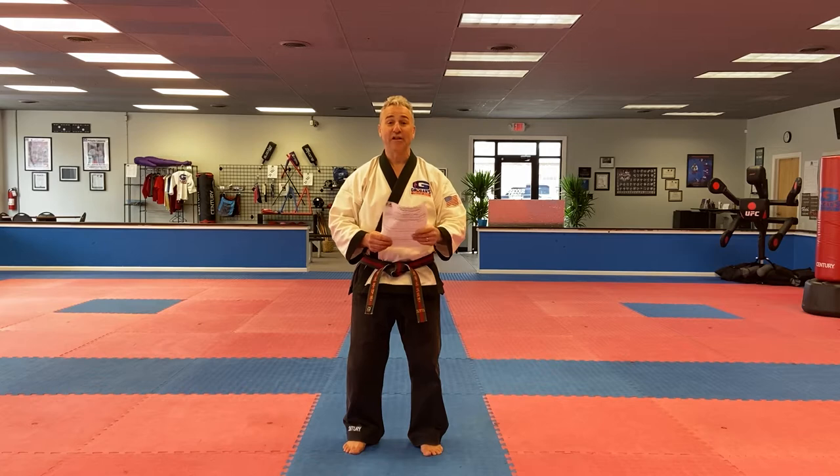Greetings, Orange Belts. Hey, it's Master Grogan. Hope you're doing a great job at home with your manners and discipline and respect.